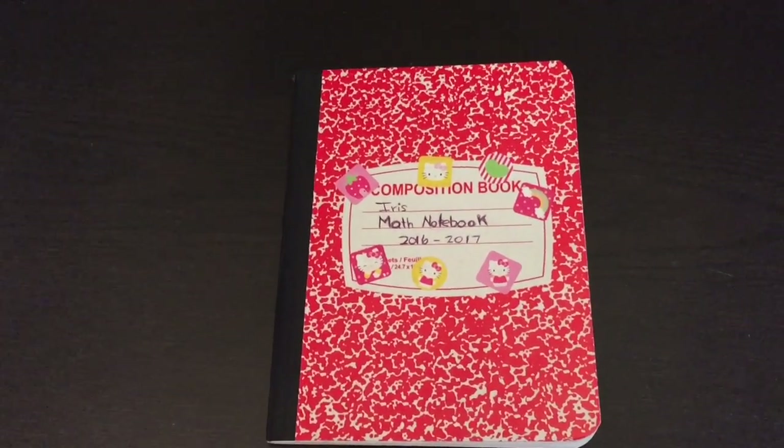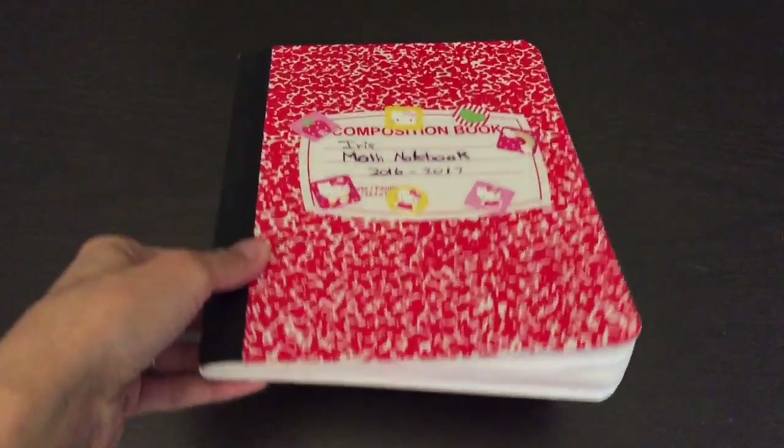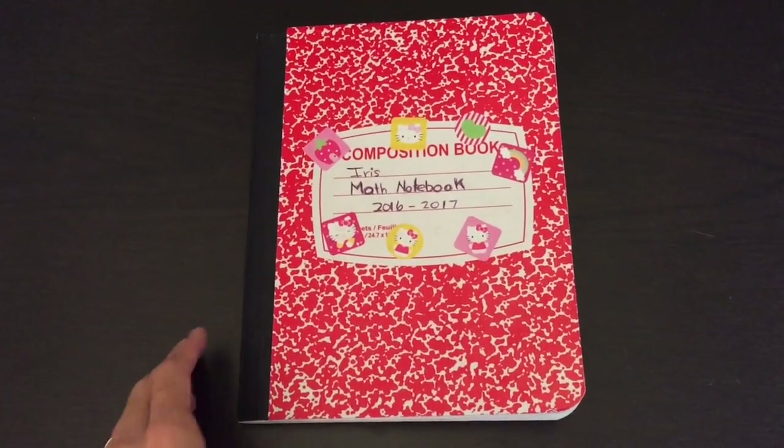Today I'm going to go ahead and show you a preschool math notebook. For this project you're going to need a composition book. I recommend these because they are very durable and pages do not fall out very easily.